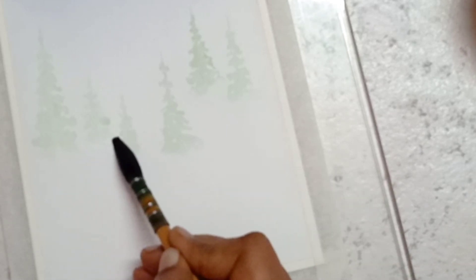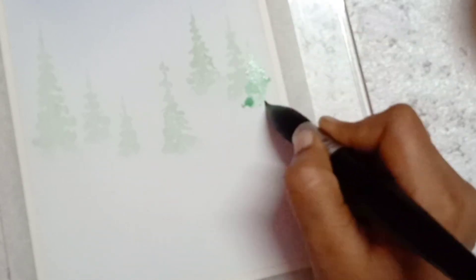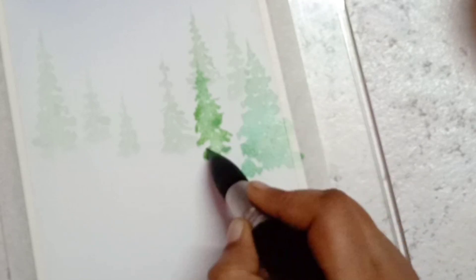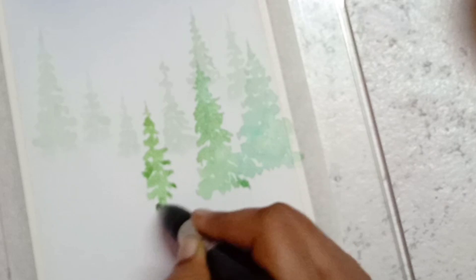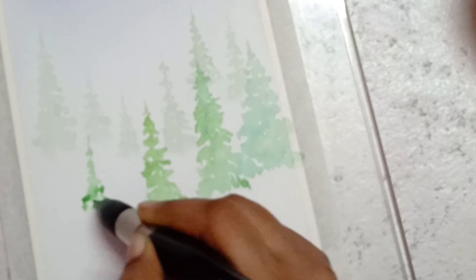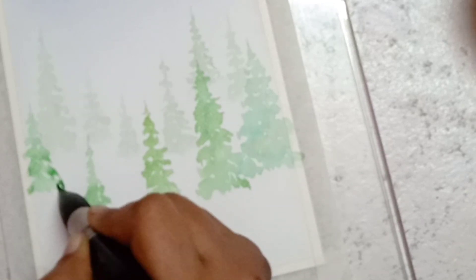Allow all the pine trees in stage one to dry completely. Next we are going to paint pine trees for stage two. For stage two we are going to use the same viridian green mixed with Naples yellow, but reduce the amount of water in these pigments. For stage one we used a lot of water with the green and Naples yellow mix, but for stage two you have to reduce the amount of water. In stage two, pine trees are not finished with a feather touch as in stage one, because most of these pine trees get covered in stage four.